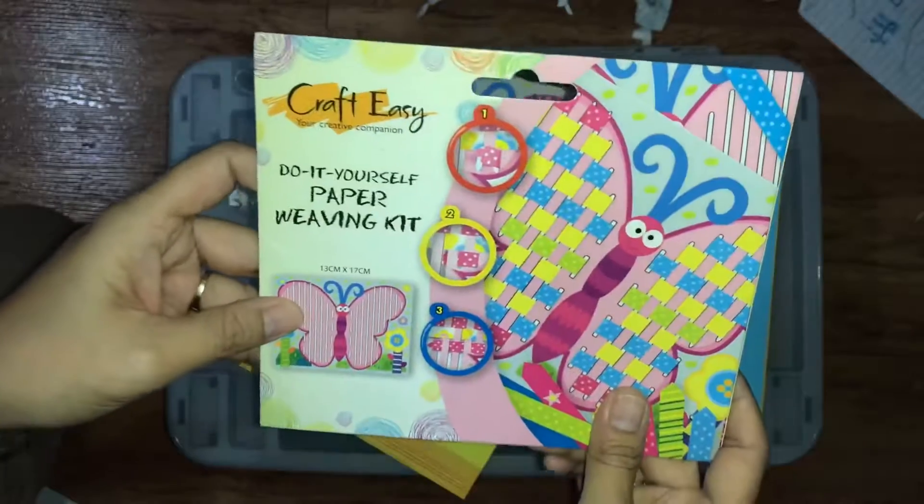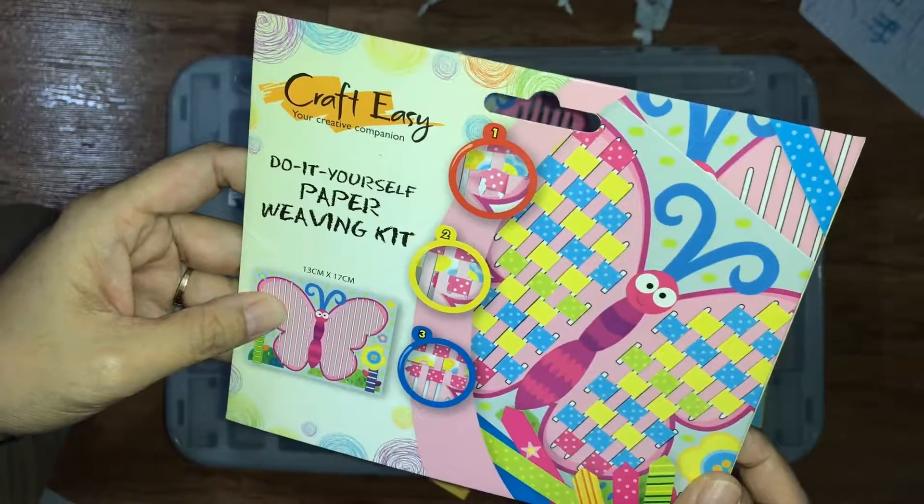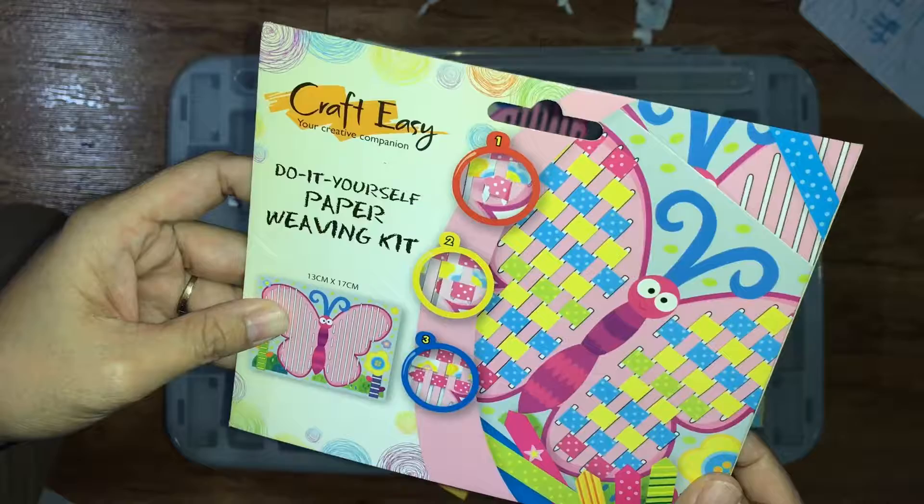Lots of colors for weaving — there's red and yellow and blue.